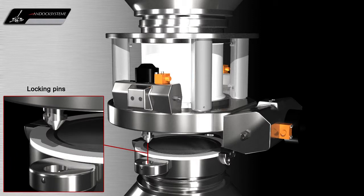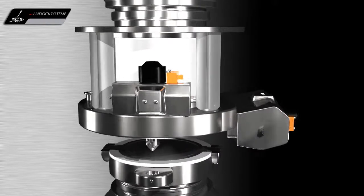The GMP design locking pins are used to align the active and passive valves before locking the two halves of the valve together.